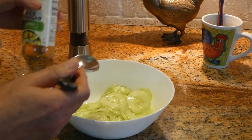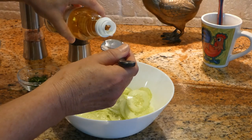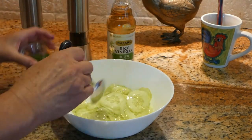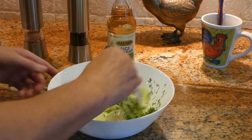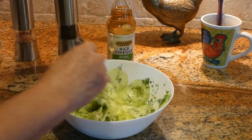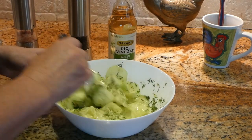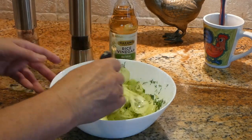The other bowl is rice vinegar. We're going to add one tablespoon of vinegar, one tablespoon of dill, mix it all together, a little bit of salt, and then we're going to add one tablespoon of pepper. And it's all done.